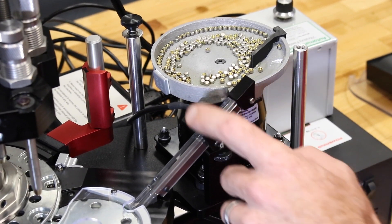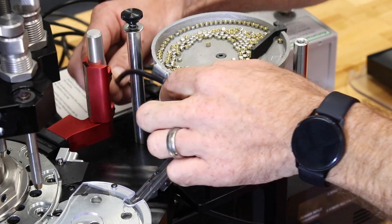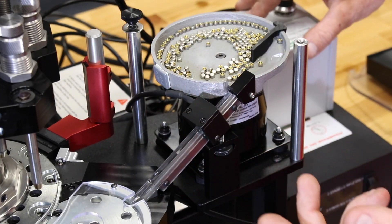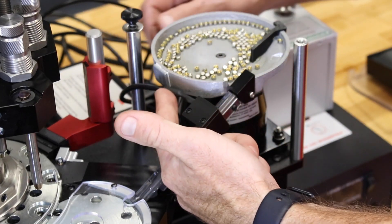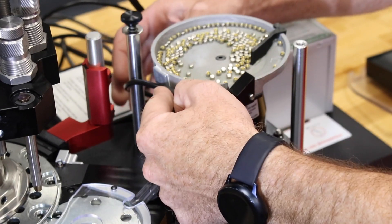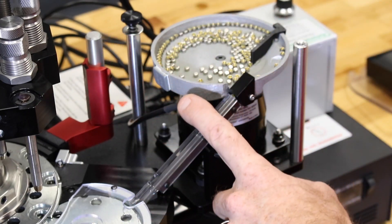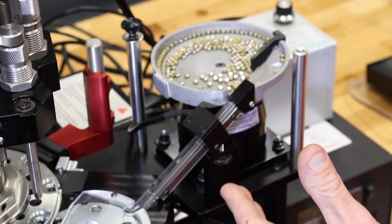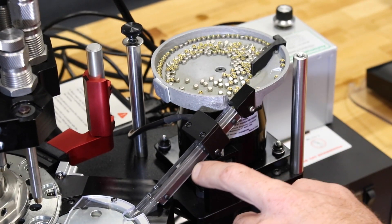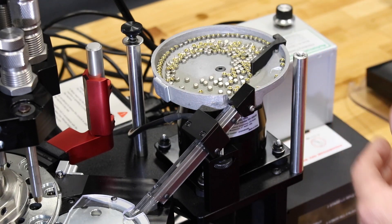Moving down the ramp, you'll see our primer call sensor. Something important to note is we want to make sure that it's not touching the bowl — the primer bowl will not vibrate properly if it is touching. We want to make sure it's free and clear. The call sensor's job is to allow the motor to engage until primers are up to the point, and once it sees an obstruction, it will turn the motor off.